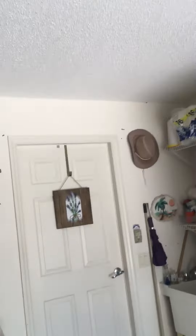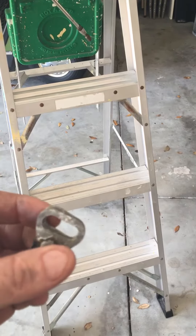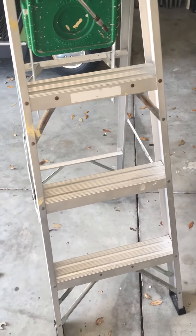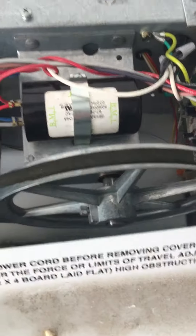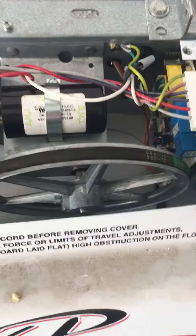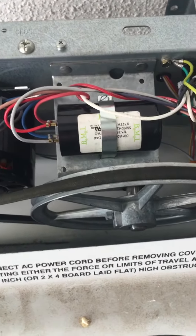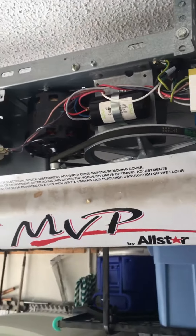On this one here, this piece right here was laying on the floor, so the garage door wouldn't stay down. They pushed the button over and over again. This MVP here doesn't have a heat sensor, so it blew the capacitor running it, trying to make the door go down over and over again.